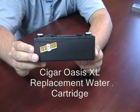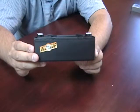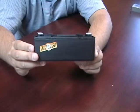The Cigar Oasis XL Replacement Water Cartridge. This water cartridge is a replacement for the Cigar Oasis XL Humidifier.